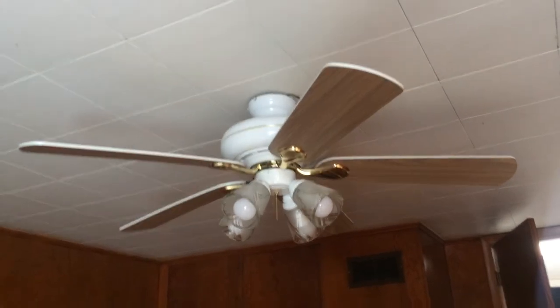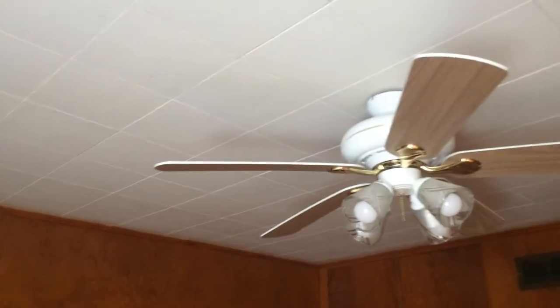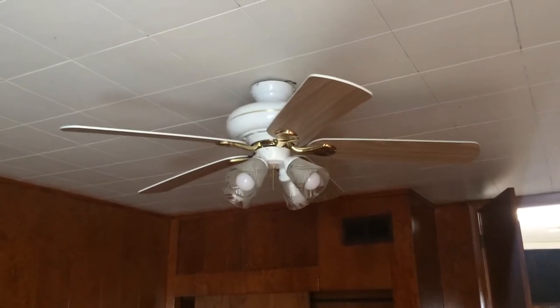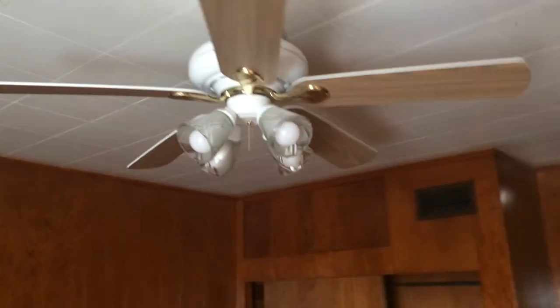I'm going to record the Delta next, so I thought I'd show this one quickly. This one's on a remote — they do have pull chains, but these are on a remote. It's not turning on by the pull chain — let me check it.